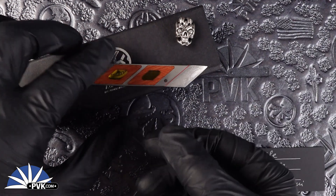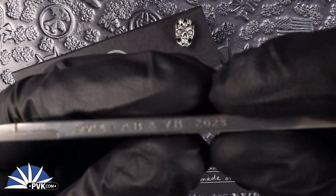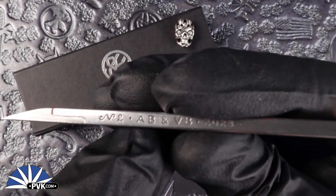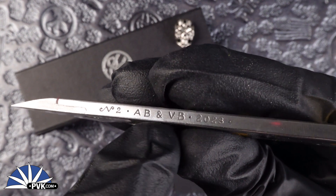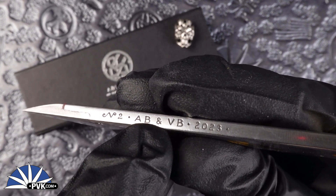We had a couple of these little guys come through. This one in particular, as you can see right there, is serialized as number 2. It was made in 2023 by A&B VB.